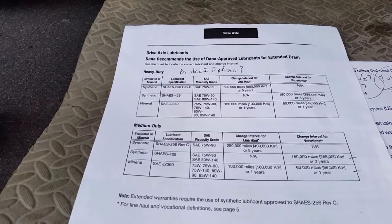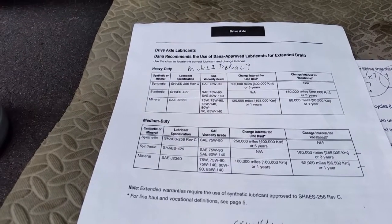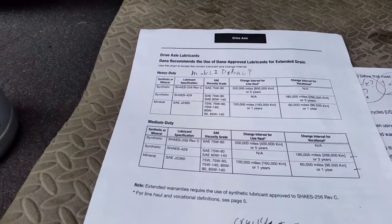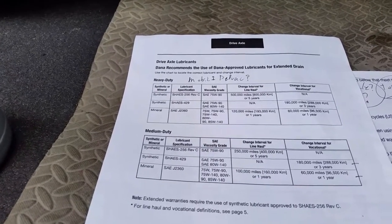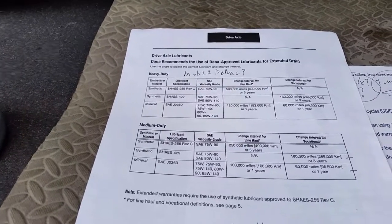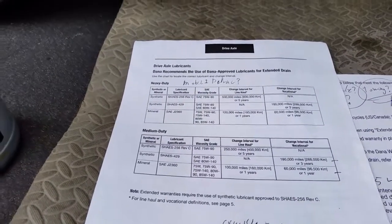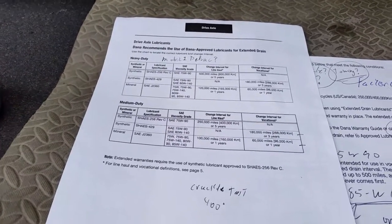One thing a tech mentioned that might be a good thing to do — like after a year, just drain a little bit out and do what they call a crackle test. I'd never heard of this. A crackle test is where you have a hot plate set at 400 degrees, put a little bit of oil on there, and you listen for crackles and pops — like you're frying bacon. If it crackles, there's moisture in the oil. You'll find plenty of videos on YouTube — just Google 'crackle oil test' and you'll see what that's all about.